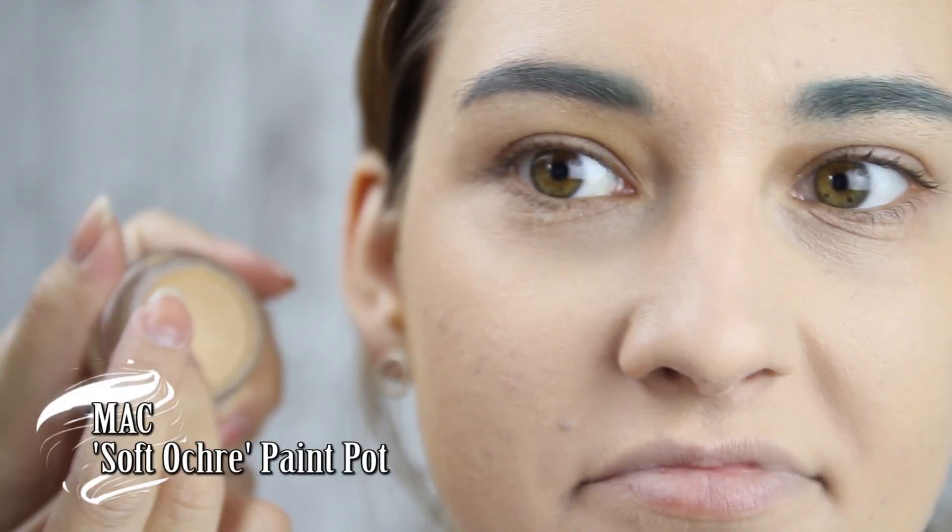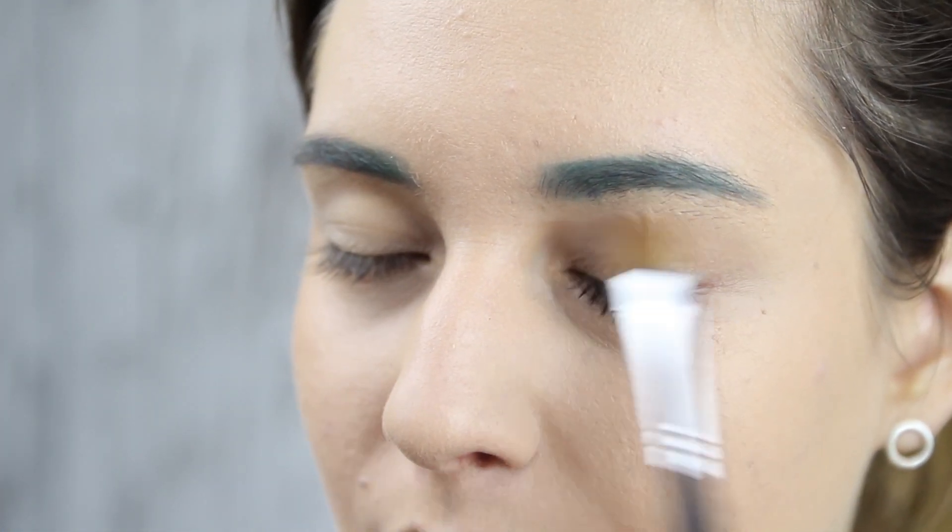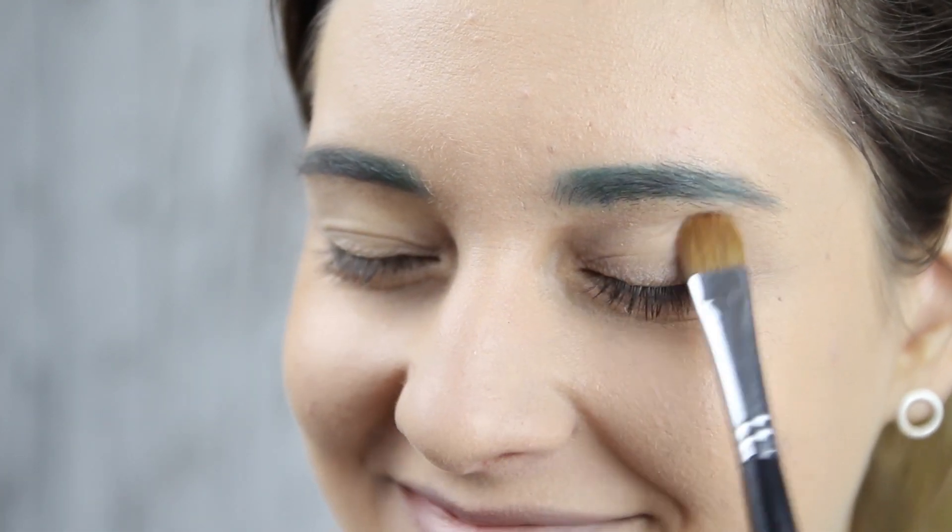If you have any tendencies of oily eyelids, prime your eyes first. Use your fingers or the godly speed of a makeup brush as demonstrated here.